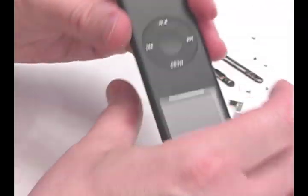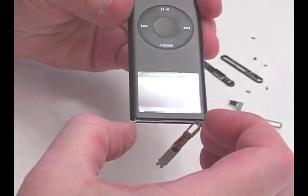Push on the bottom of the mainboard and pull from the top of the iPod to slide the mainboard out of its case.